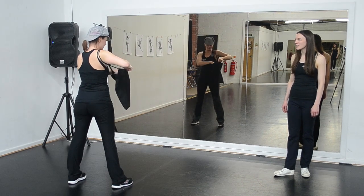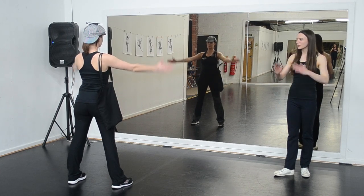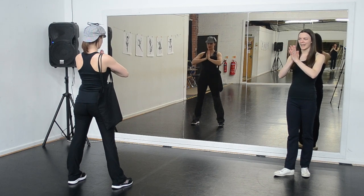Then we are going to put our right hands back away into our bag. We have 8 counts again to do all of this. And then for the remainder of this track we take our arms up in front of us: 1, 2, 3, 4, and we have 2 little finger waggles, 5, 6, 7, 8.